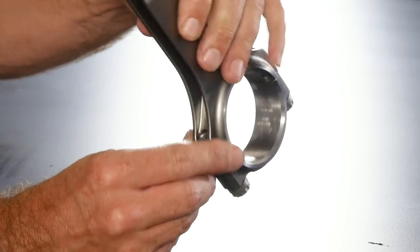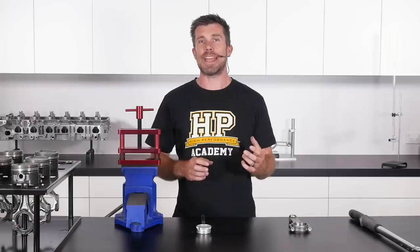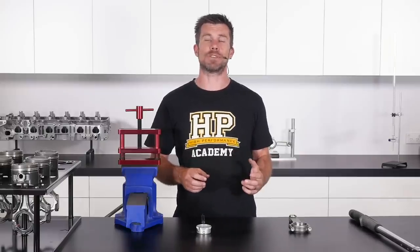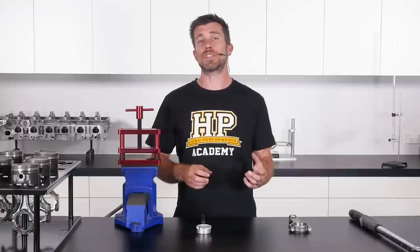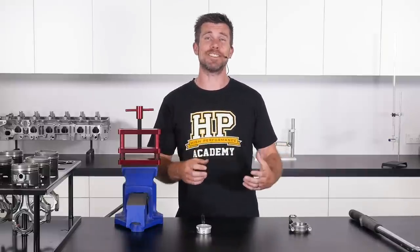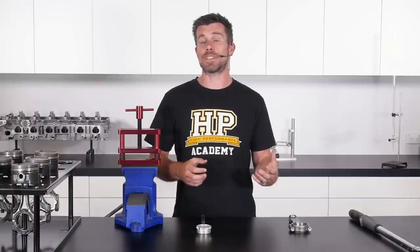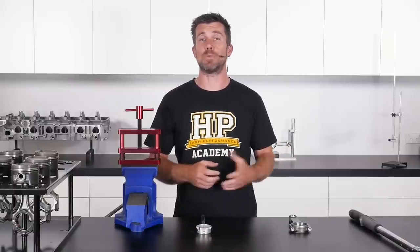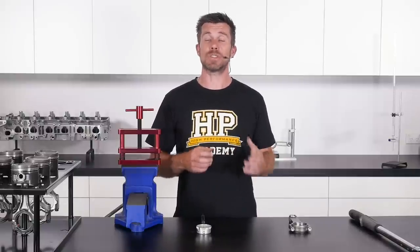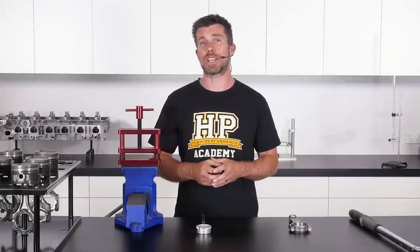As we've already seen, if you want to get the optimal amount of clamp out of a fastener, then measuring the actual stretch in the fastener is a superior technique to measuring the torque. This can also be used in conjunction with a torque wrench to ensure that your torque wrench is essentially calibrated to the task at hand, taking into account any small calibration errors in your particular torque wrench. So what we're going to look at here is how to use a rod bolt stretch gauge.